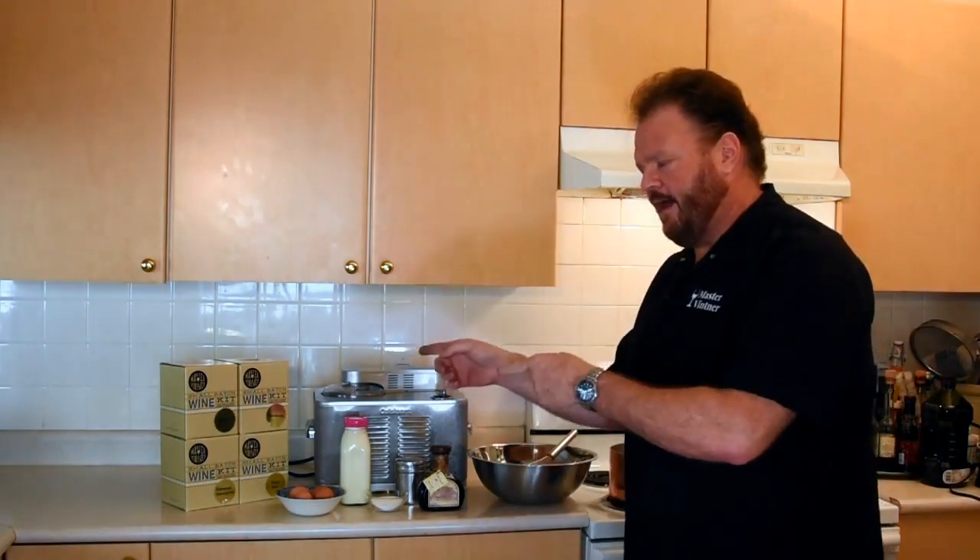So I was thinking about all of this while I was looking at this clickbait headline, and realized: what do those people who can't make grape ice cream not have that I have? That. Master Vintner Wine Kits.